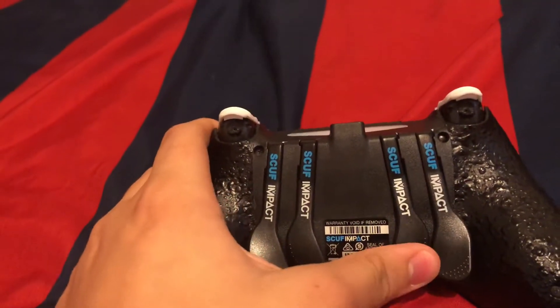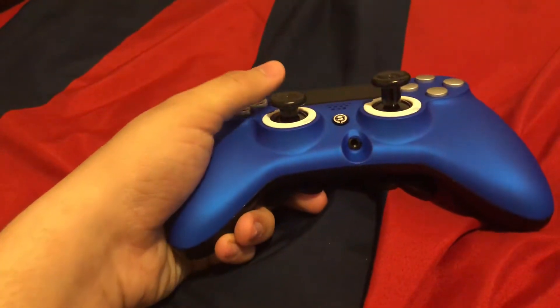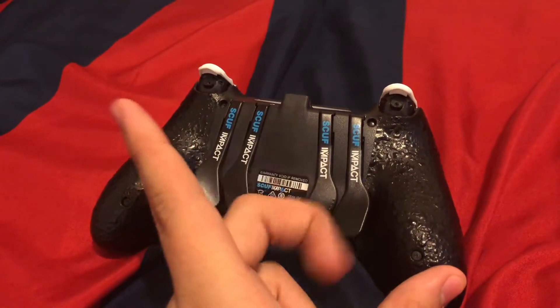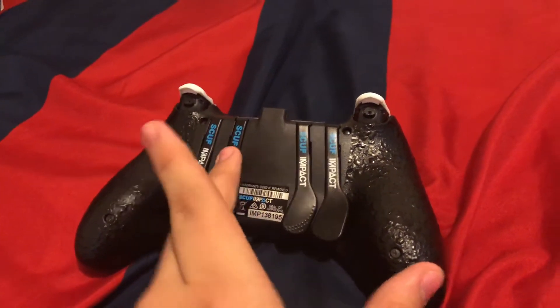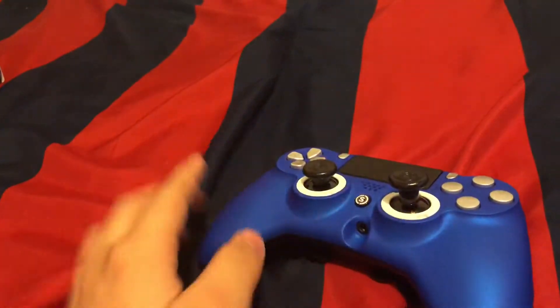Other than that, the paddles are really clicky and easy to take off. I already took one off — I played a game and didn't find any use for triangle, so I'm keeping square. I found the inner left-hand pedal harder to use with my middle finger, so I took that one off and remapped it to square. This one just felt easier to press with my right hand's middle finger.